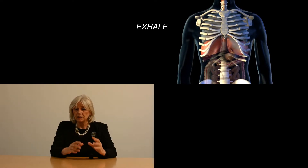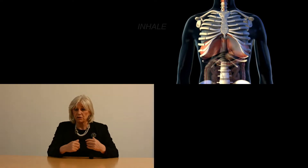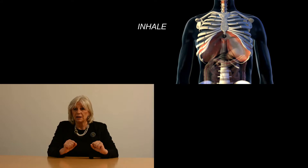Breathing in, the diaphragm pushes down on our abdominal contents so that the belly moves slightly out. When we breathe out, the diaphragm goes back up into its dome shape. The diaphragm is the most efficient way of breathing, which means it has a nice full movement when you breathe in and relaxes fully when you breathe out.